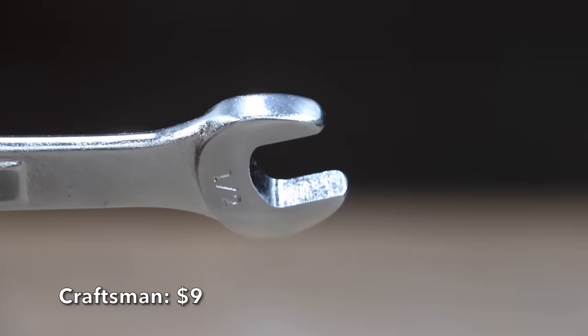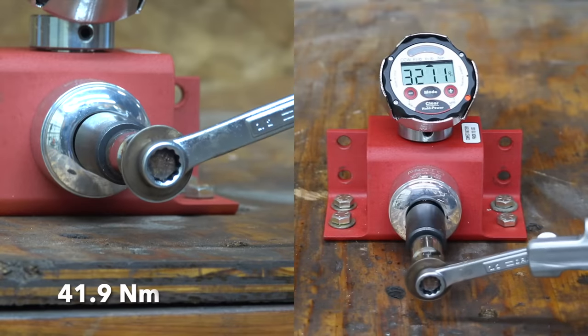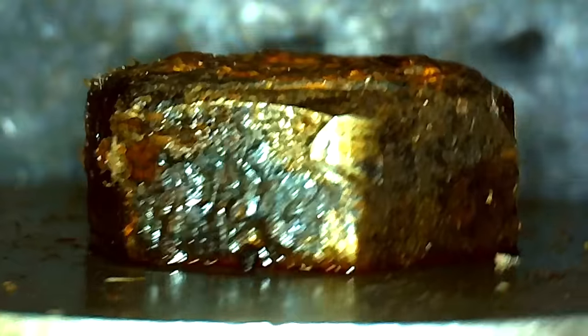At a price of $9 is this Craftsman brand, which has quite a bit of taper. The Craftsman is made in India and is the heaviest yet at 95 grams. The Craftsman barely reached the 370 inch-pounds before slipping.